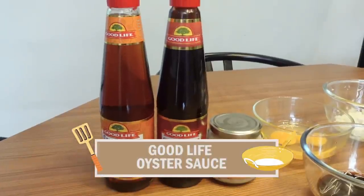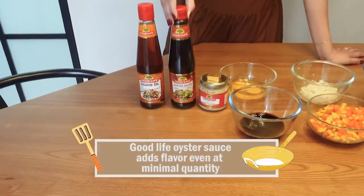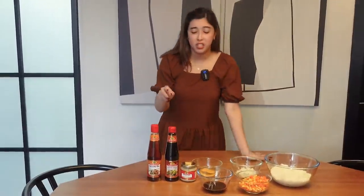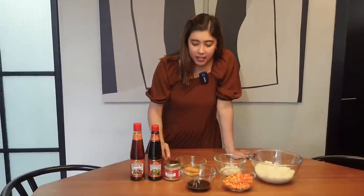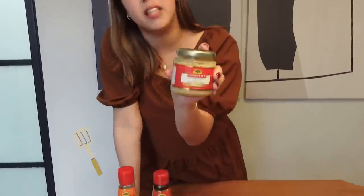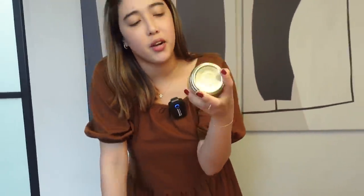We also have oyster sauce from Good Life. This adds a lot of flavor with only minimal oyster sauce — you really only need to add a little bit because this is full of flavor. And then, this is one that I really want to share with you guys — the Good Life minced garlic. It's bathed in sunflower oil to preserve it. This is the greatest invention I've ever seen because it's so hard for me to chop things. I love to cook but chopping is just not my forte.